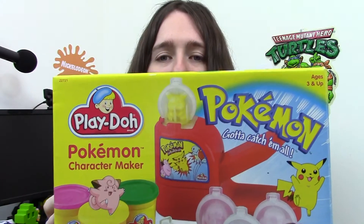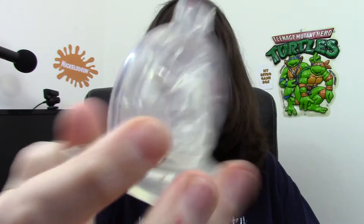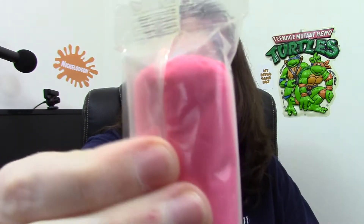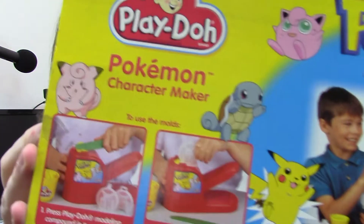Next up, something Pokémon — a Pokémon Play-Doh character maker. Never saw this years ago, so I thought that was quite cool. The Play-Doh has been used; just got a few empty things of Play-Doh there, but I will be buying more Play-Doh. This will be reviewed in the future — you make little sculpts out of this. You can make little Pikachus and I think it's Jigglypuff and a few others. There is one thing of Play-Doh left. Yeah, that's quite cool — I'll be doing a review on that in the future.